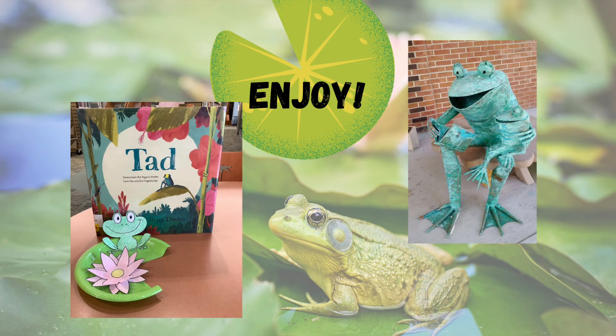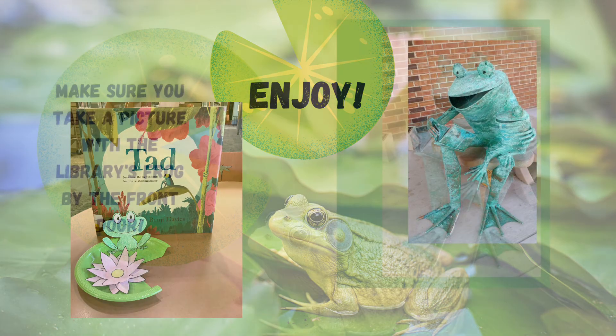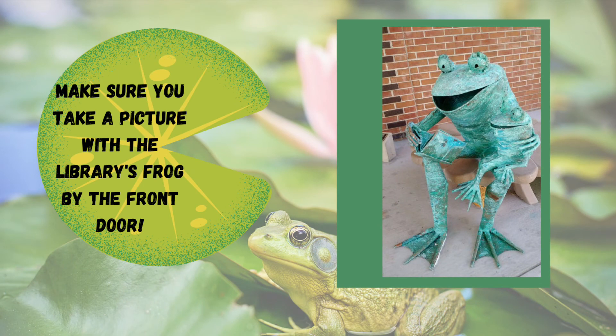Enjoy your frog! While you're here, make sure you take a picture with the library's frog by the front door. I'll see you next time.